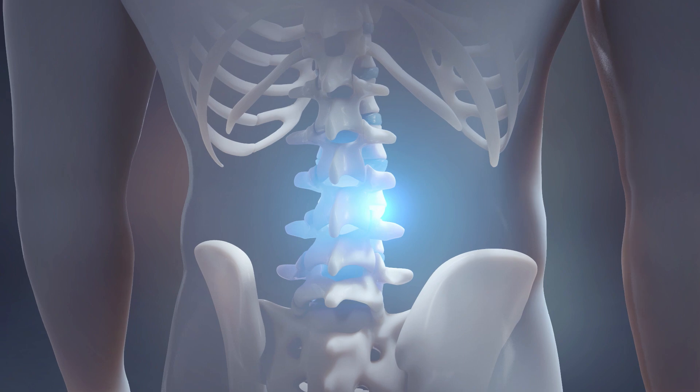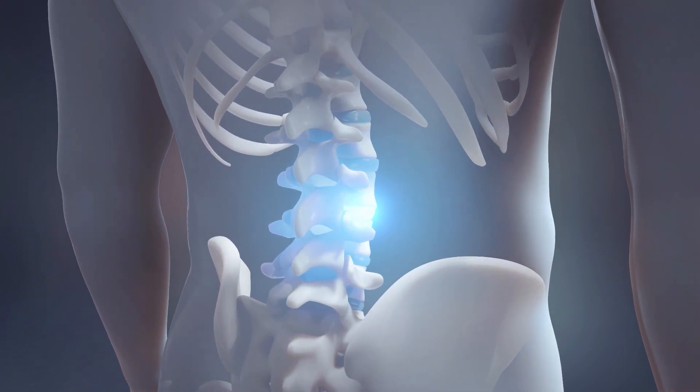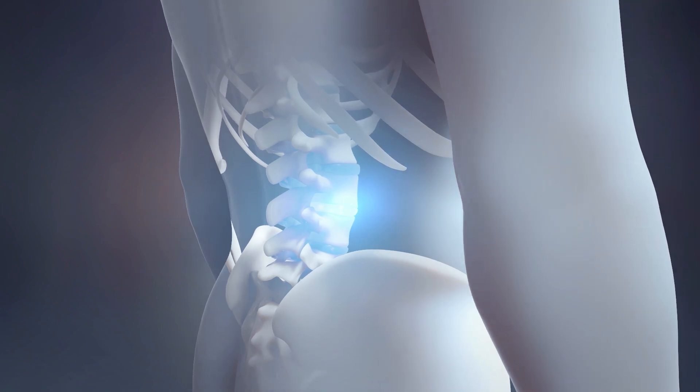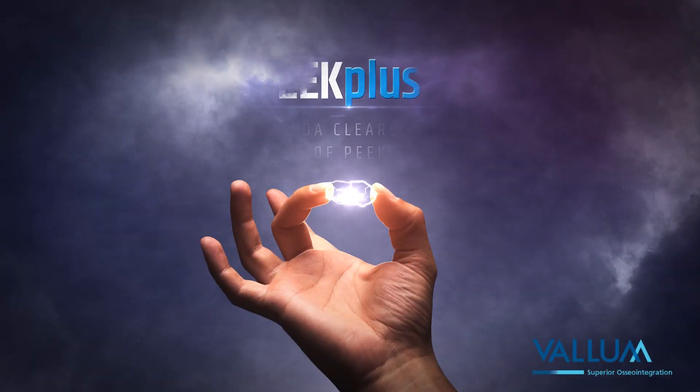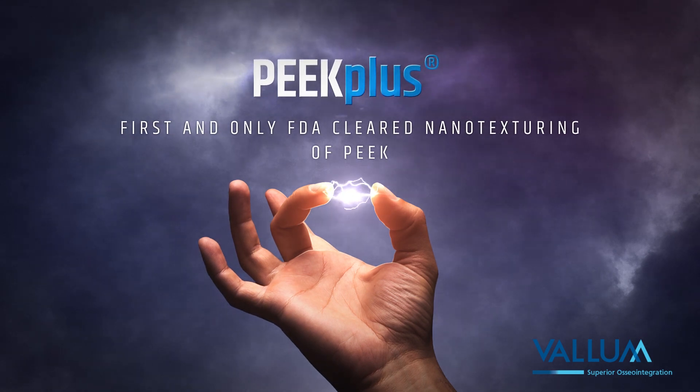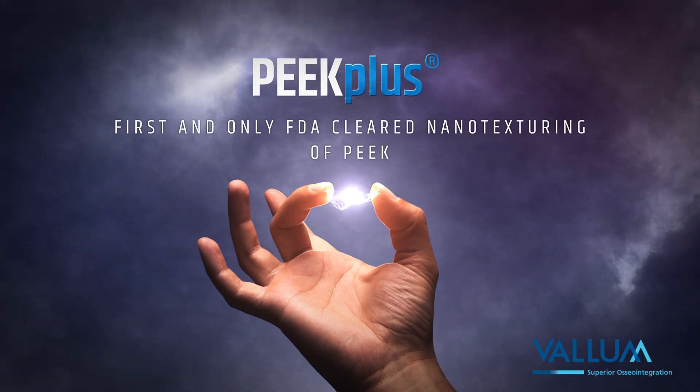PEAK plus is not a coating, nor is it porous or HA infused, but rather a true nanotexturing of the PEAK interbody device surface. PEAK plus is a disruptive breakthrough innovation in spinal fusion surgery and the first nanotexturing of PEAK to be FDA cleared.